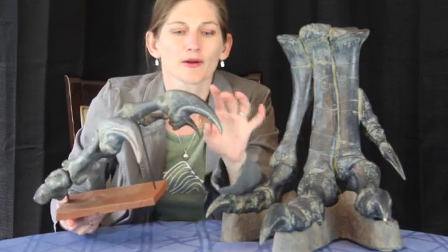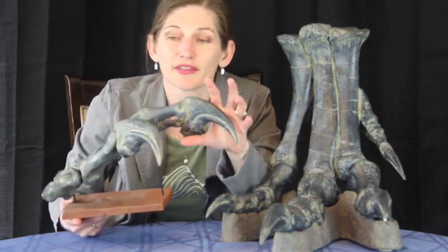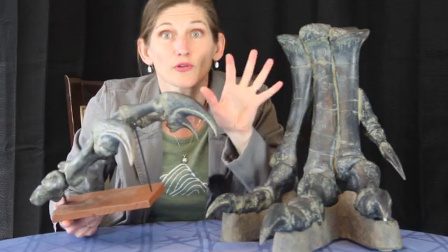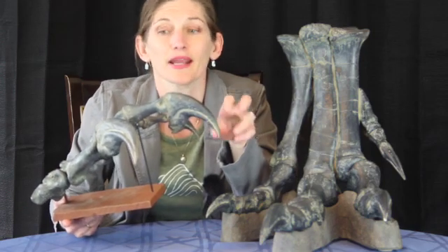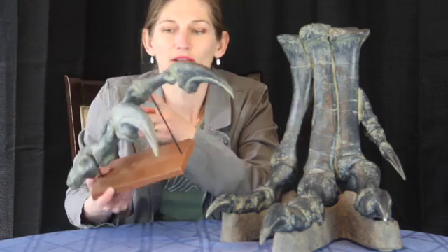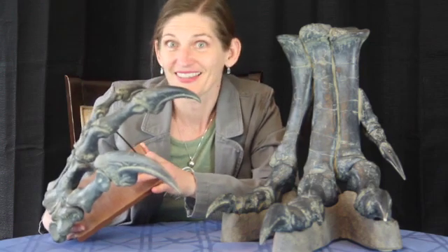These claw bones are sharp at the ends but not on the underside, and they would have been covered in a keratin sheath when this was alive. So this setup is not really used for cutting, but is fantastic for grabbing and holding on to prey — much like we see in owls and hawks today when they're flying around trying to catch and hold on to their prey. Definitely not a dinosaur I would have wanted to encounter back during the Jurassic, but one that's really fantastic to check out and learn more about. I hope you had fun learning about Allosaurus with me today, and I hope you have a fantastic rest of your day!